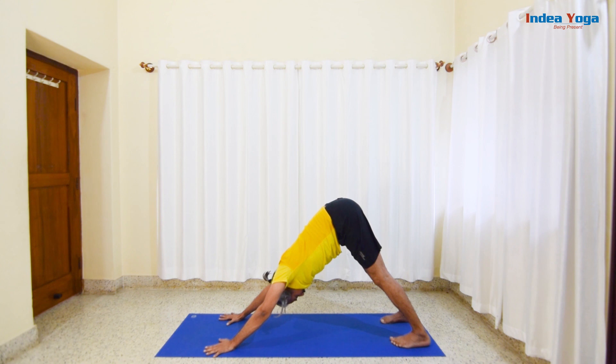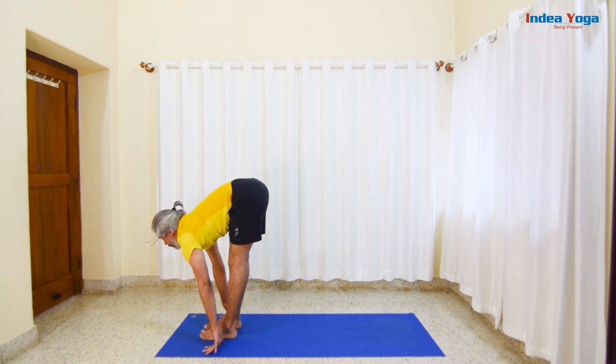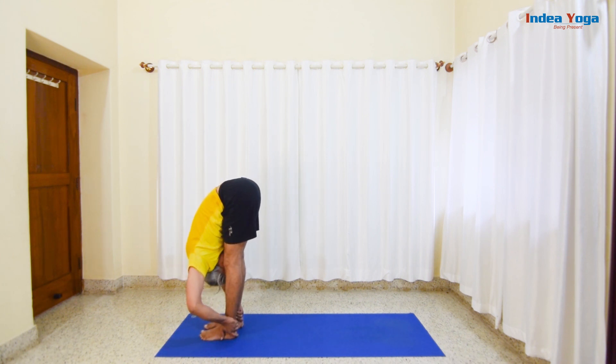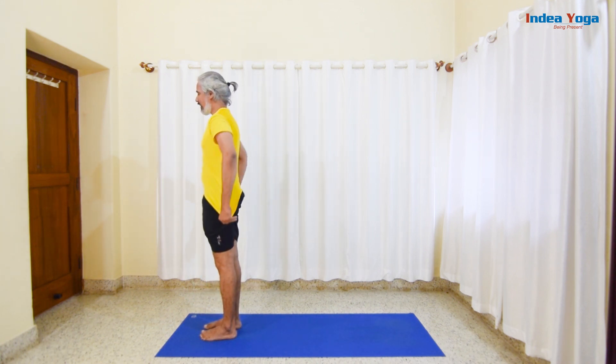Belly pulled in, weight equally distributed. After completing, slowly bring both legs spread and come back. Exhalation — maximum bend. Next inhalation, slowly come back to standing.